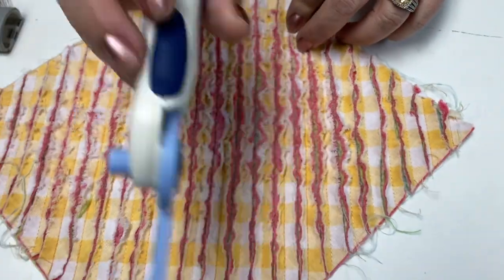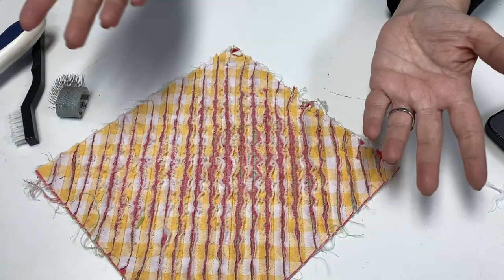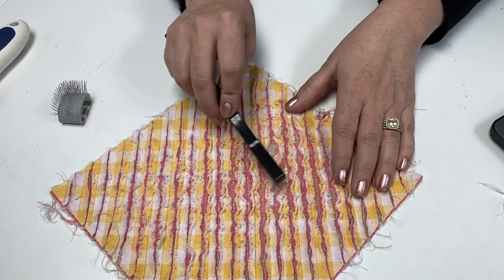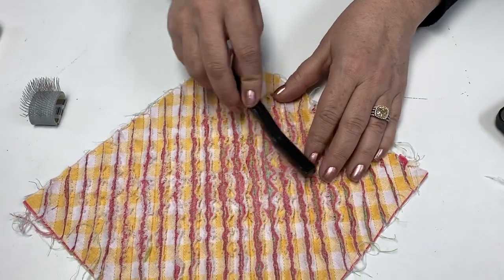So all you do is you run it down through there and then it's almost done. The fun part comes when it comes time to brush it. You can take a little chenille brush like this,